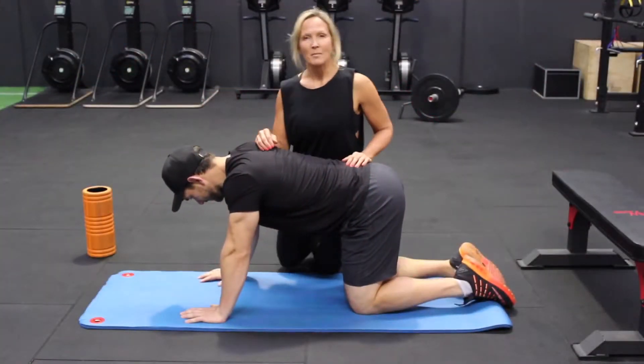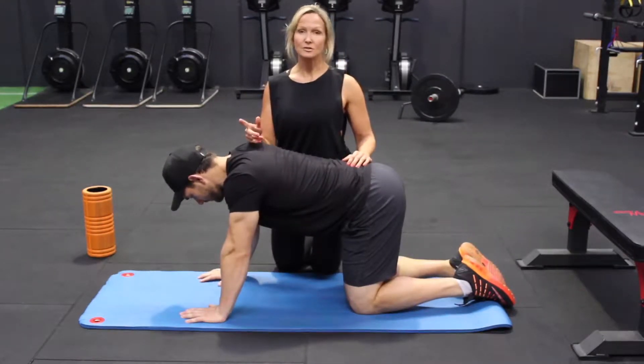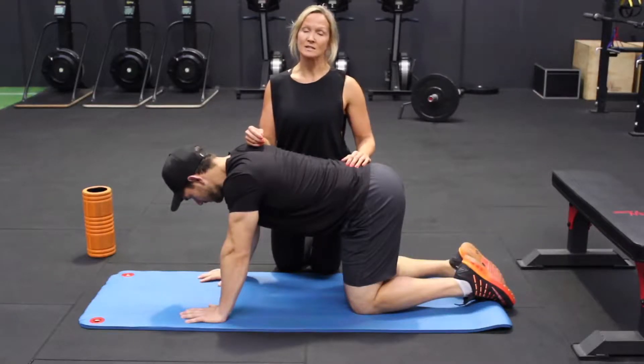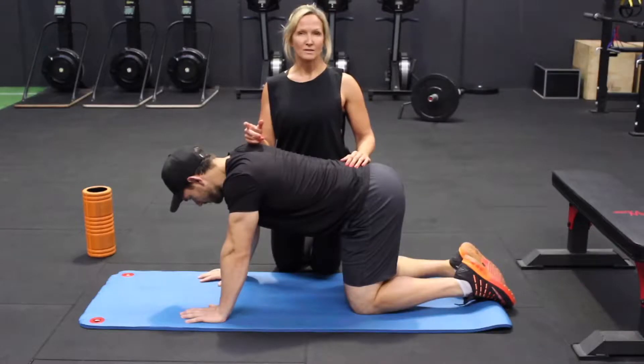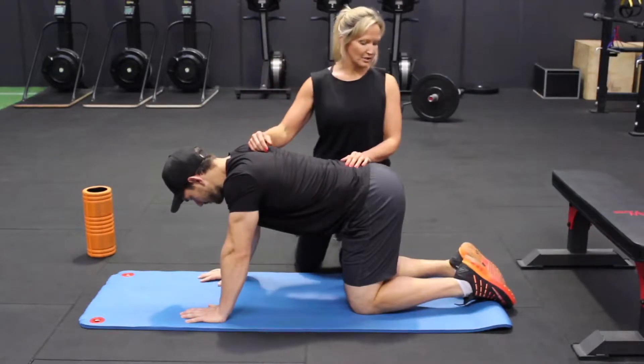Hi guys, it's Emma down at Memento Beauty. Today we're going to talk a bit about glute activation, and this is super important before you start your squats and deadlifts to activate the glutes. Without this activation of the glutes, it's quite possible other muscles will take over when you're doing your techniques, which is what we don't like. So today we're going to start off with the bird dog.